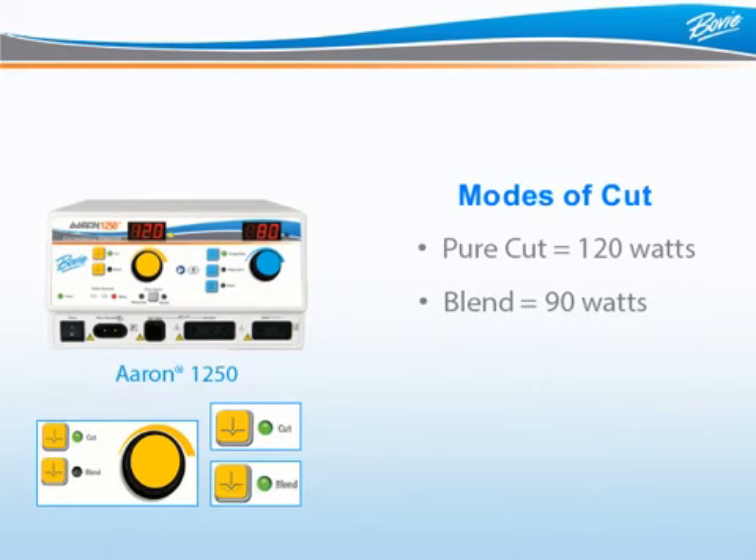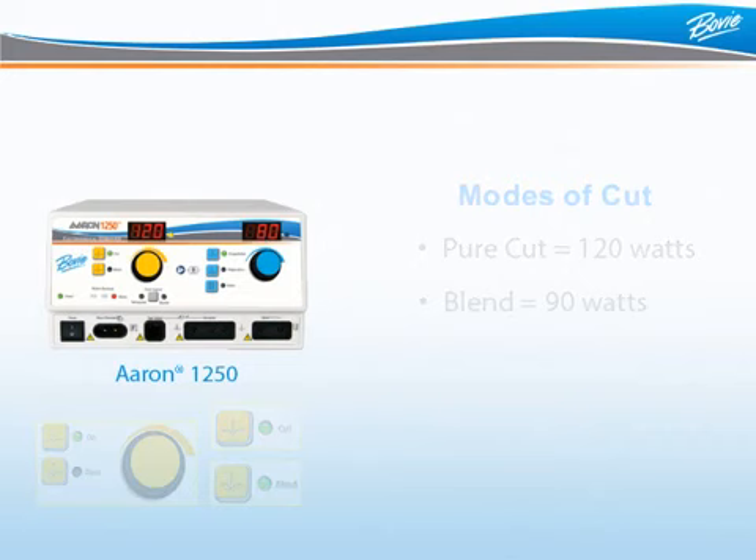What is the difference between pure cut and blended cut? Pure cut is exactly how it sounds — the user is delivering constant energy to cut through tissue. With blended cut, energy is delivered in spurts. In between the spurts of energy, there is a brief cooling period, which allows the cut tissue to cool and naturally coagulates the tissue.